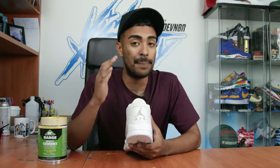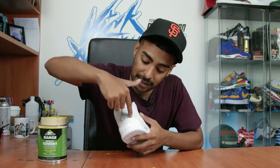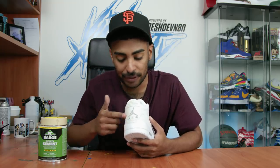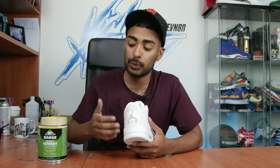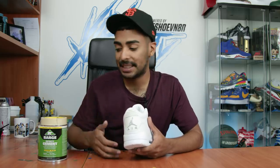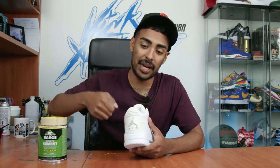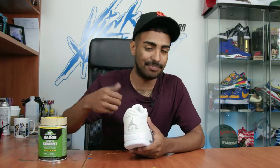We're gonna go in using an exacto knife and cut out the stitching all over the elephant print so we can pull the tab out. But first we gotta apply some Barge cement all around the stitching so when we cut out the tab it doesn't remove the stitching. We'll tape around it first, lay down a thin layer, then use the exacto knife and just cut it out.